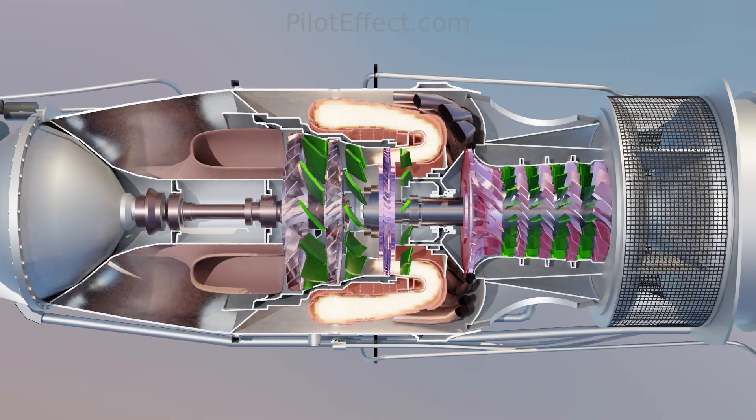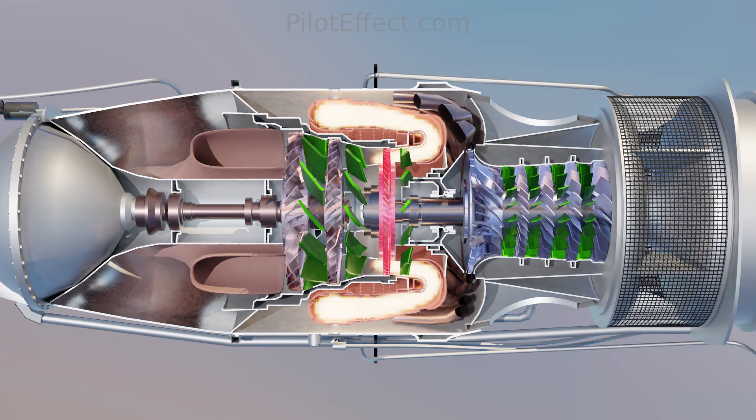Once the air has been compressed in the compressor and heated in the burner, it flows through the compressor turbine. The compressor turbine is a single-stage axial flow turbine. It is here that the energy required to run the compressor gets extracted from the airstream. As the air flows through the turbine, its pressure and temperature drop as the turbine absorbs the energy required to turn the compressor. The compressor and the compressor turbine are both mounted on the same shaft and turn at the same rate.